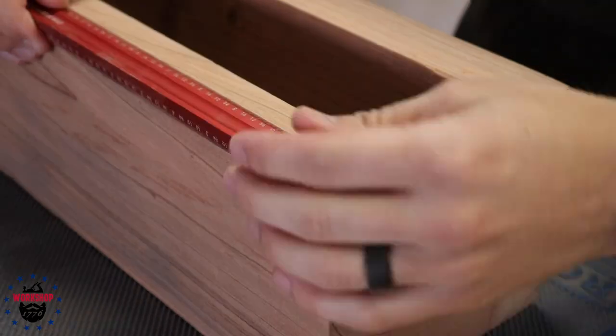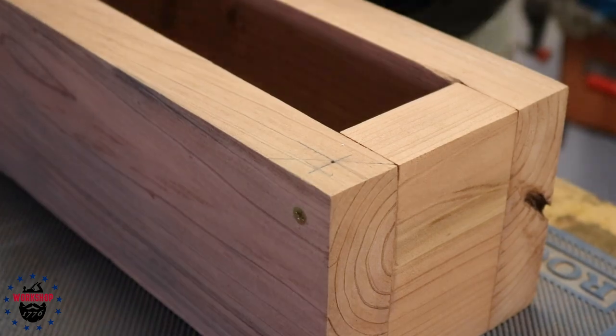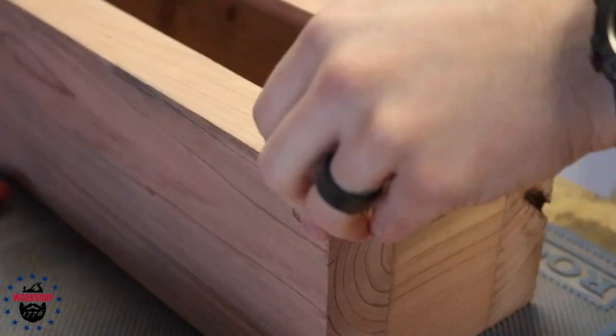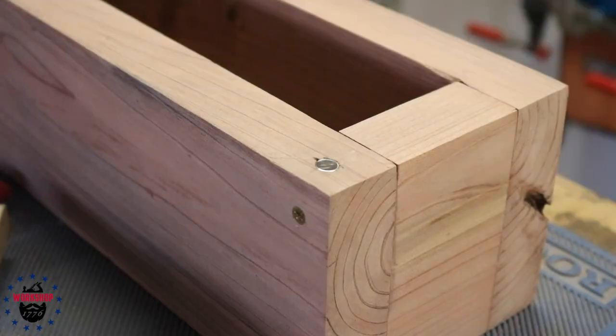If you've seen any of my other videos, you know I really like using magnets as fasteners — like a makeshift latch for hinged doors and stuff like that. What I'm doing here is picking a spot to put the magnet. These are just rare earth magnets from Amazon; I'll link them in the description.